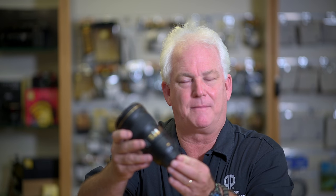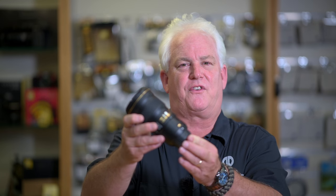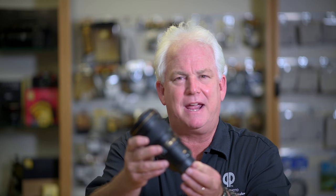The Nikon 300 millimeter f/4 PF — phase Fresnel correction — is an amazing lens. Super small, only about six inches long, smaller and much lighter than your 24 to 70 2.8. At $2,000, it's a bargain for a 300 millimeter lens. I throw it in my landscape kit or travel kit when I need that extra reach. I've been shooting with this lens about two years and it makes fantastic pictures — they're razor sharp.